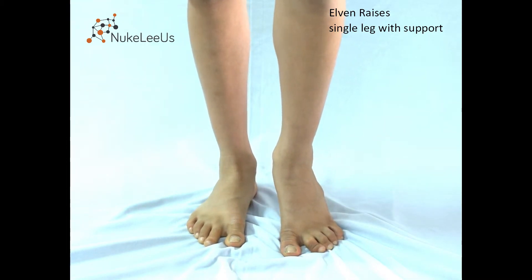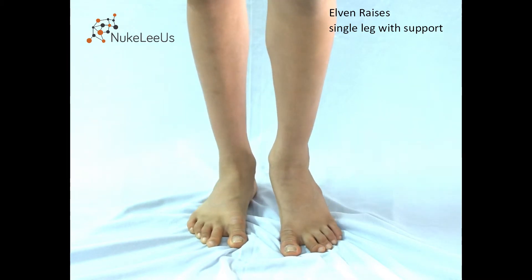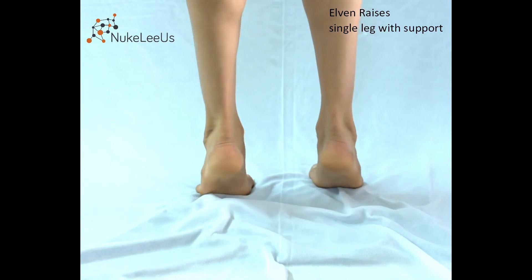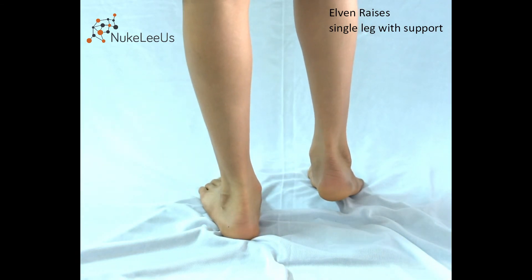Do that eleven times, three times a day — get started with this. If there's ankle pain or knee pain, just see if it's working for you or not. Normally it's not an issue, but ankle pain more than anything else can be a problem sometimes.